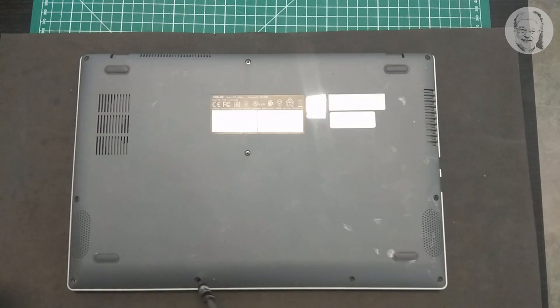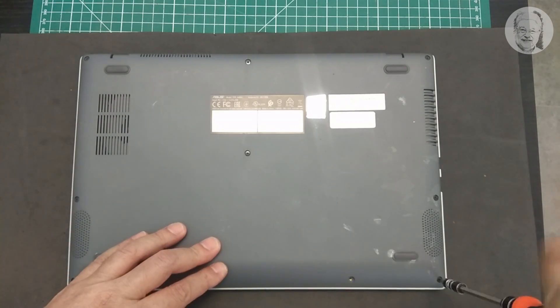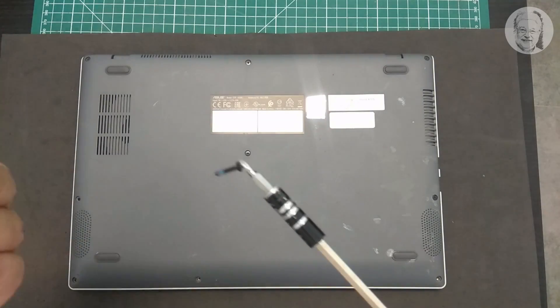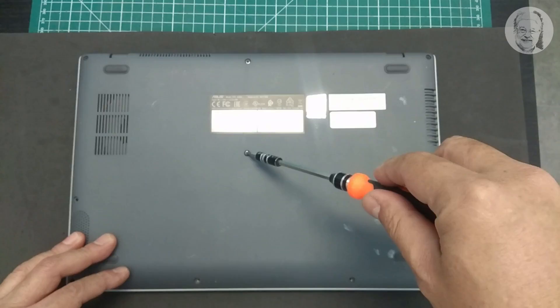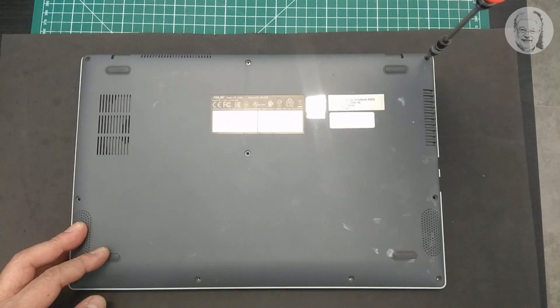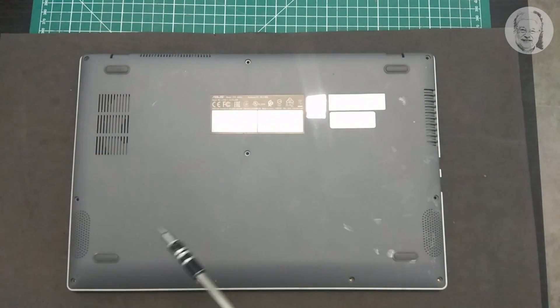The first step is to release the screws holding the back or bottom cover. Here we have six shorter screws — four at the front side and two at the back where the lid hinges are — plus four longer ones sitting in the middle part of the back cover. Place the released screws somewhere safe lest you lose them, because they are relatively small in size and might be easily neglected.